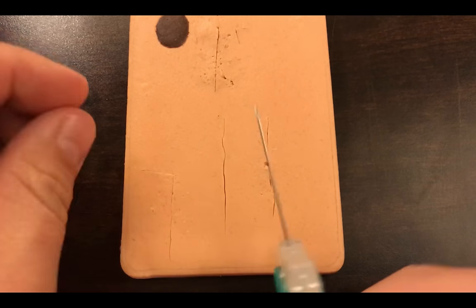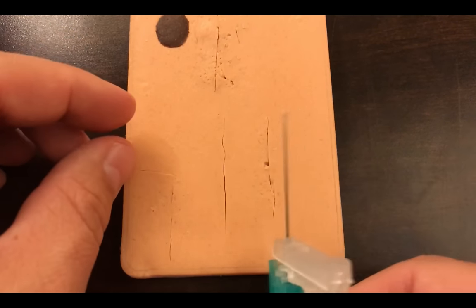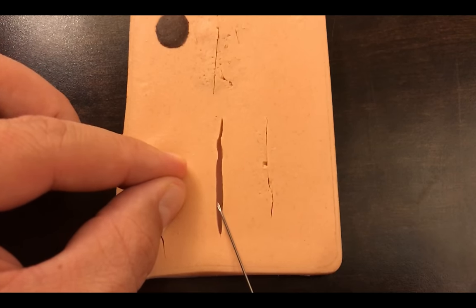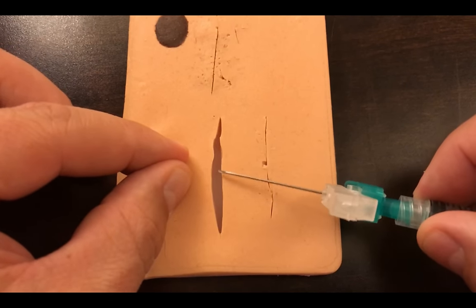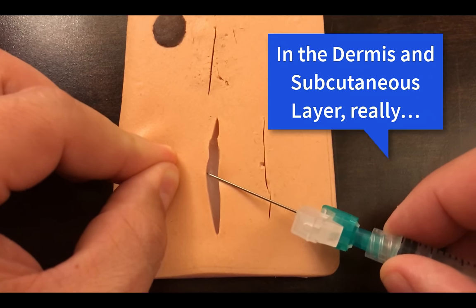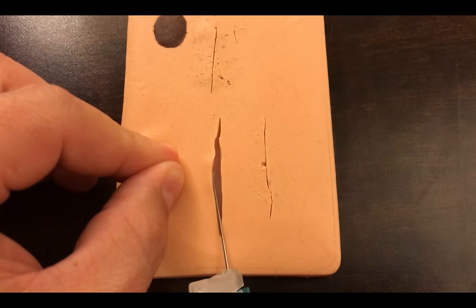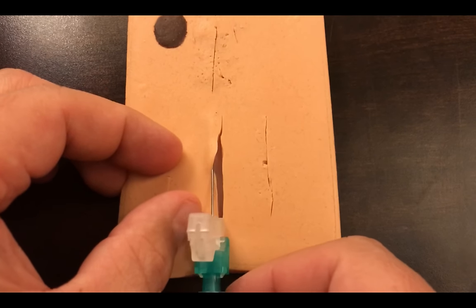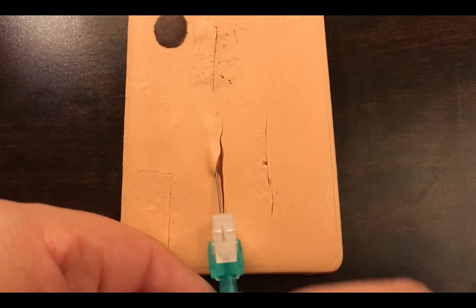Let me demonstrate both approaches. Depending on the size of the laceration — this one is roughly the same length as my needle — I can cover most of it from one entry. For demonstration I'll start about halfway in the middle. I'm going to go bevel up just underneath the epidermis into the dermis, and position my angle so I can advance the needle through the tissue up towards the apex.